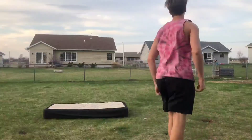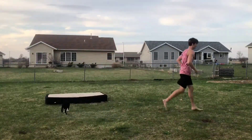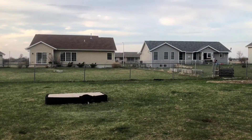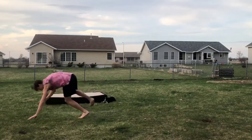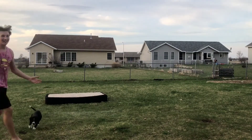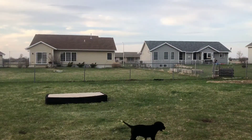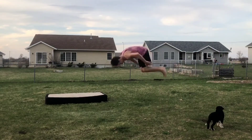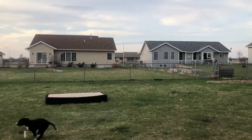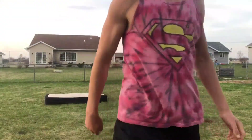Right here. Boom! Didn't even take me half an hour. Let's go.